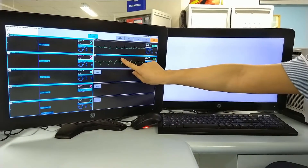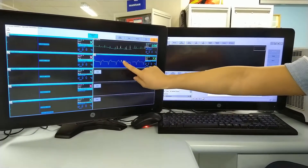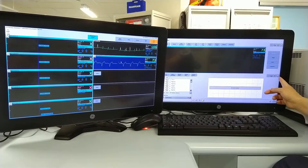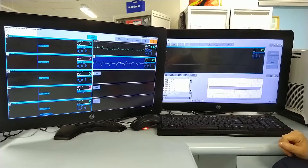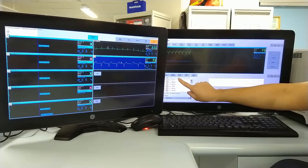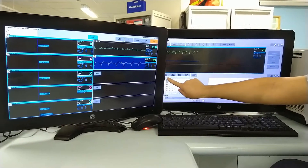If you touch the box on the touch screen, the data from the left-hand screen will transfer over to the right-hand screen. From this, you can have different options, so we're going to look at the patient data.